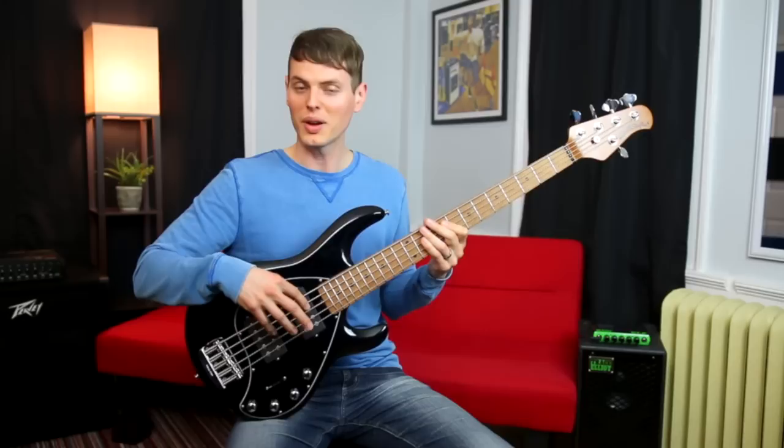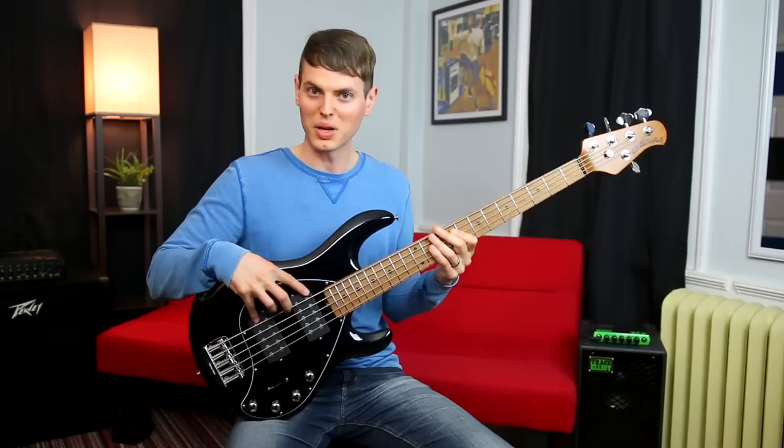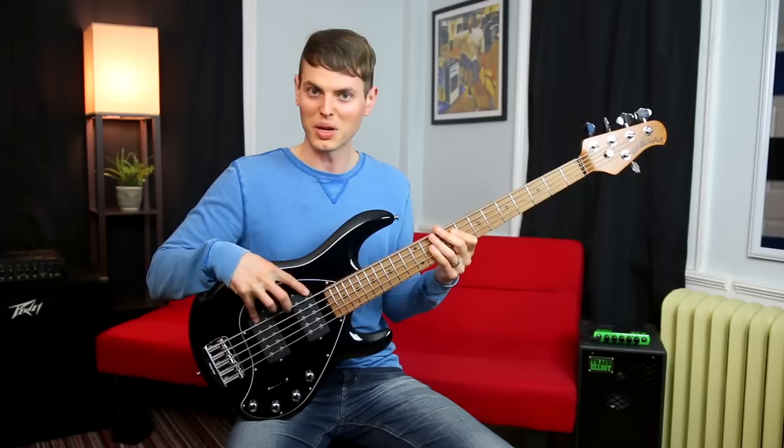One of my favorite features is the amount of tonal variety you can get with the very widely spaced pickups and very flexible configurations available in the double-H model.